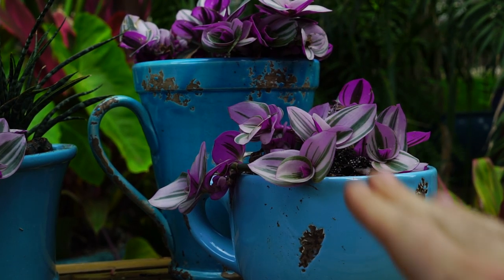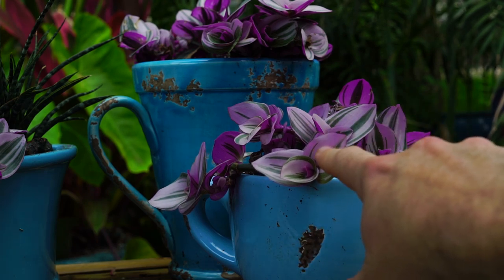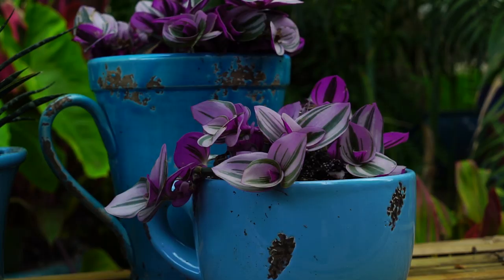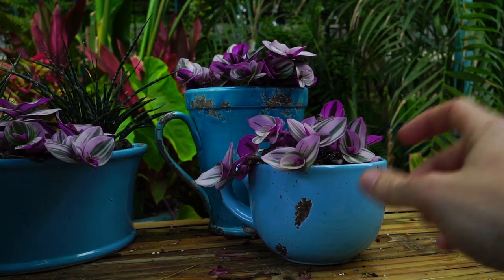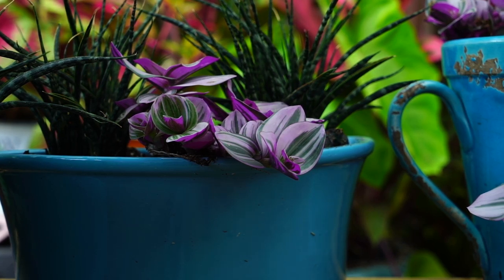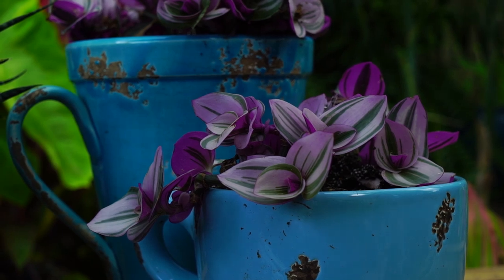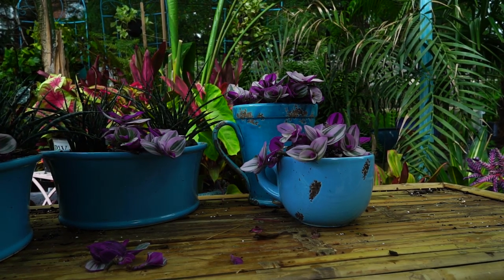If your Tradescantia is really long and stretched out with a lot of space between the foliage along the stem, or the foliage looks dull and not vibrant, that's a sign they're not getting enough light — move them to a spot with more direct light. More light means the foliage will be more closely spaced, creating a fuller, bushier appearance. Too much light can be an issue too — if you notice spotting or the foliage starting to bleach out, move them into less light. Browning edges usually indicate not enough water or air that's too dry, and yellowing foliage typically means too much water.